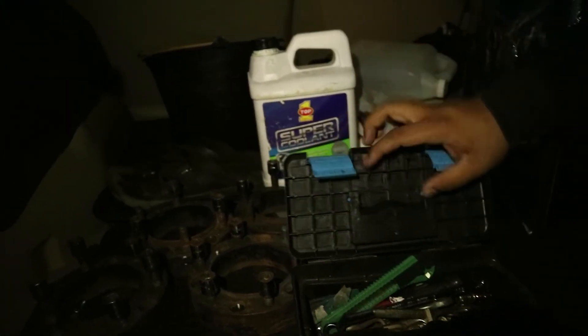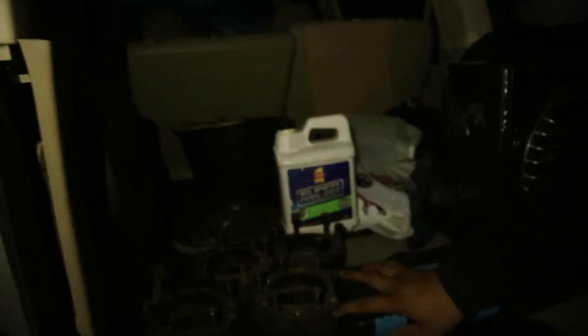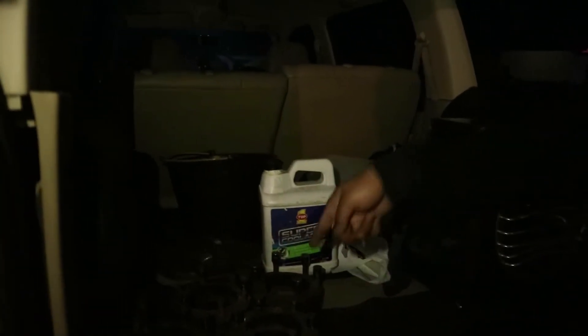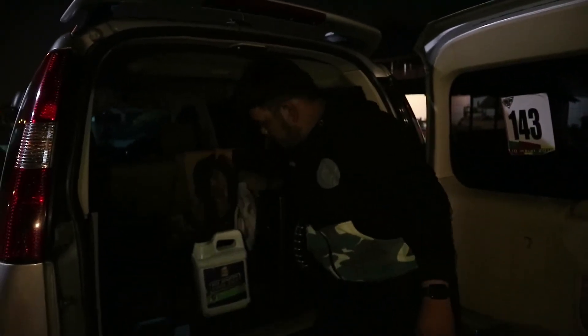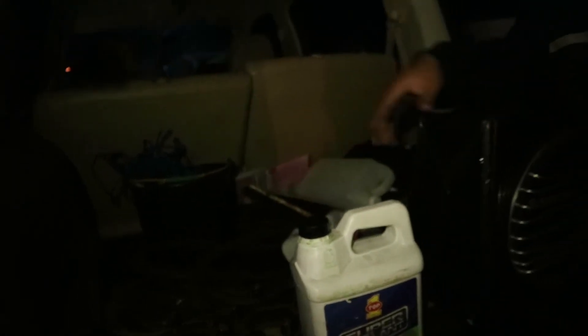There's also a toolbox — all the wrenches and tools are here, including a cutter. There's also an adapter, and a reserve container for coolant in case you're on a long trip and run out. There's also a slope, a bucket with car washing supplies, a tow rope that was left from a previous towing job, and jumper cables — so if any of my friends need help, I'm ready to assist.